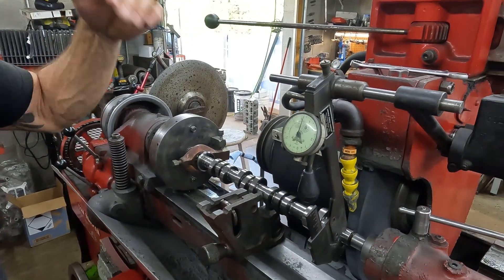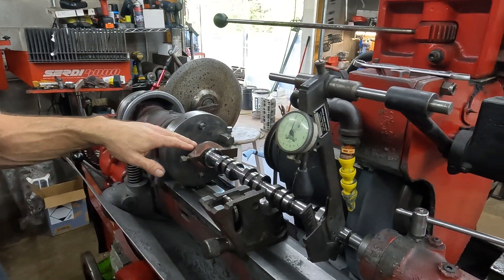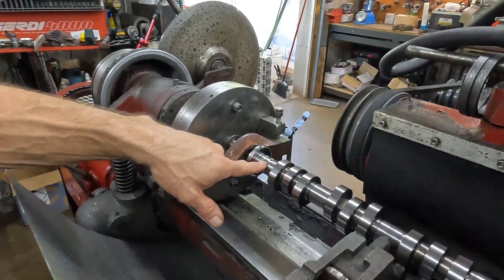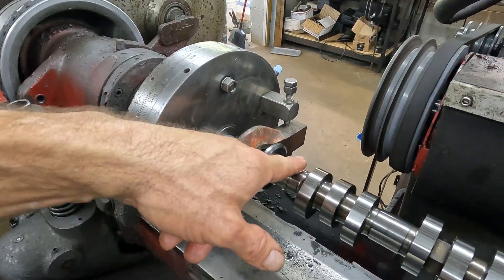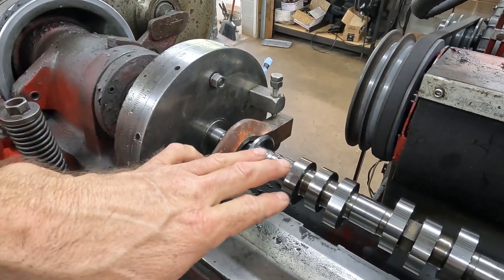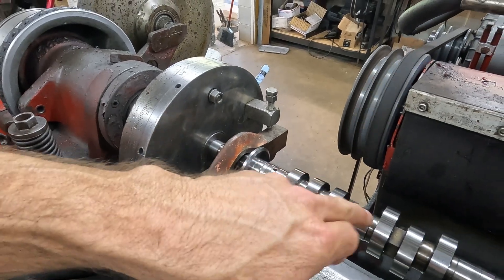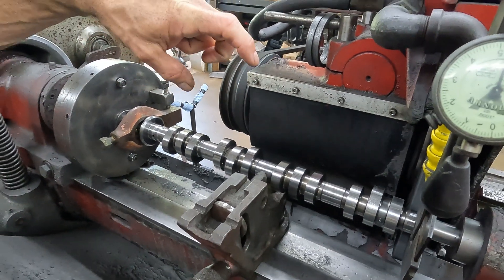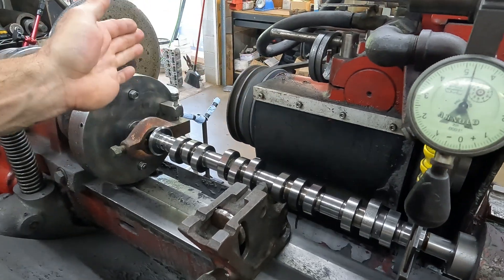These have five journals to grind and they're all really wide, so we have to sweep them. These are VVT as you can see — this is where the VVT oil action happens. We got five journals to grind and they're all really wide, so we have to sweep them.